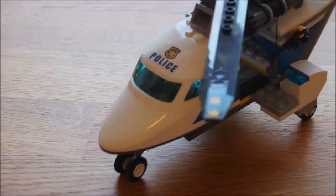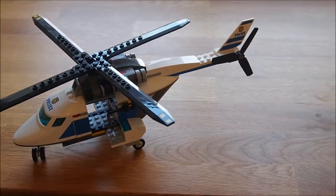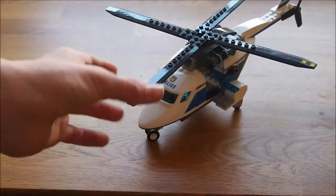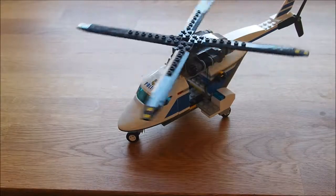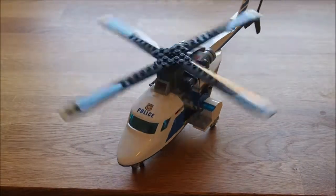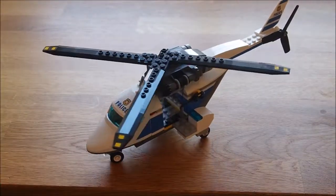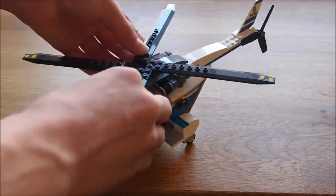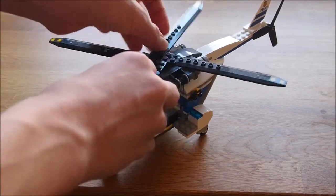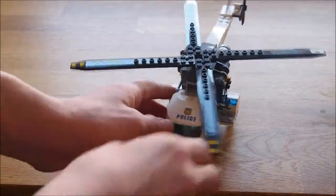Now I'll show you the helicopter. So the helicopter's got - if I zoom out a bit - it's got four propellers on the top. You can spin them quite fast. I'm not going to do it that fast, I'll probably move it. I've lost the piece on the top. But you can fit three people on it.